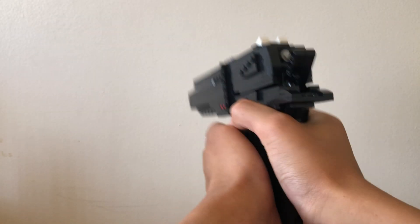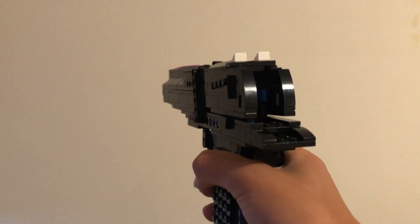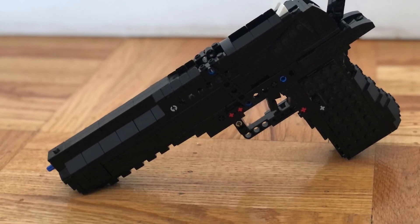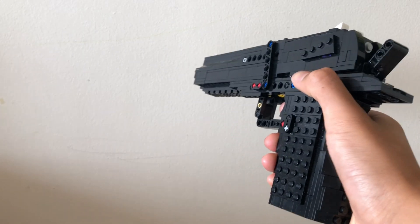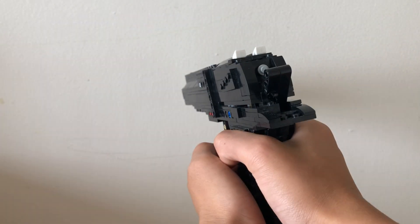This is my LEGO Desert Eagle. It shoots rubber bands, has blowback with high recoil, and ejects shells. It also looks quite nice. It's an engineering masterpiece, and this is why I believe it is one of the best LEGO shell-ejecting pistols out there. Enjoy the video.